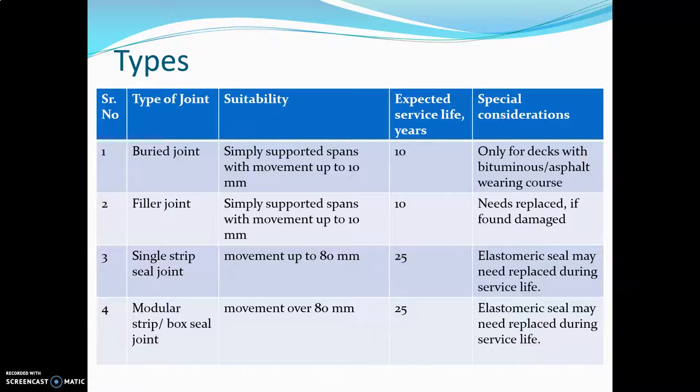The types of expansion joints: the first is the buried joint, which is suitable for simply supported spans with movement up to 10 mm. The service life is 10 years, and these can be used only for decks with bituminous or asphalt wearing courses.